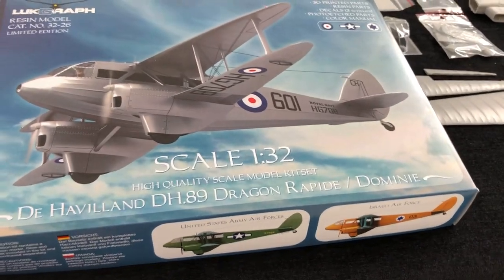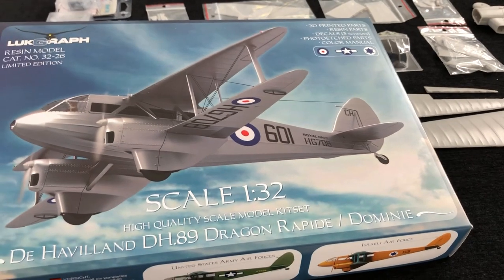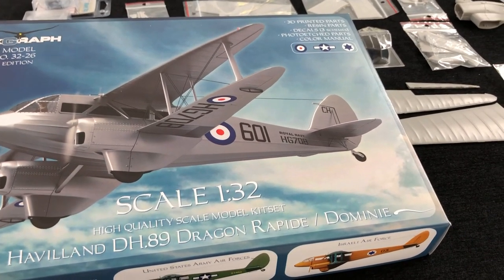Hi there, Geoff Coughlin, Editor of Scale Modelling Now. Welcome to this Inbox Browse for the LukeGraph 32nd Scale DH89 Dragon Rapide.